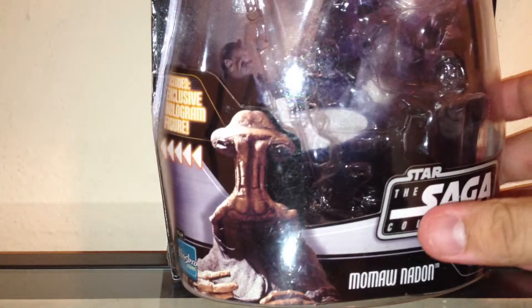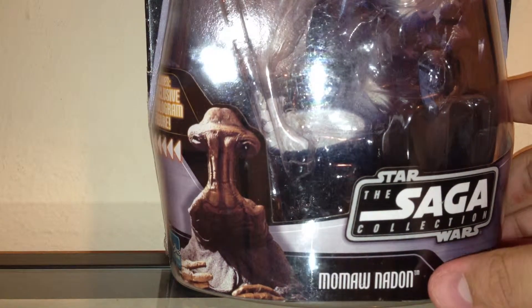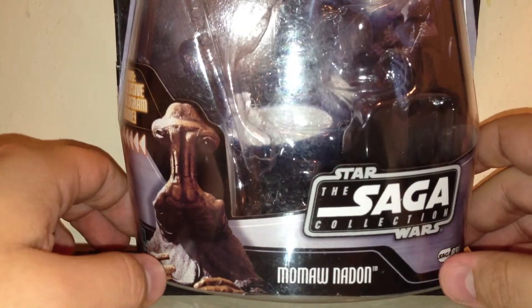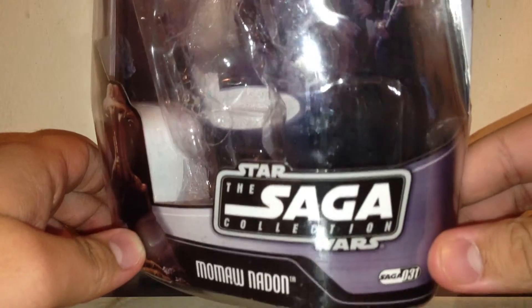Hey everybody, welcome to another Star Wars action figure review. Next up for you today, we're going to be taking a look at a New Hope figure in the Suri collection. This is Momaw Nadon — I think I pronounced that right. He is one of the Cantina patrons that you do see in A New Hope in the Mos Eisley scene.